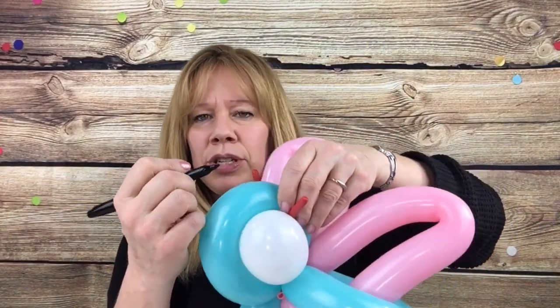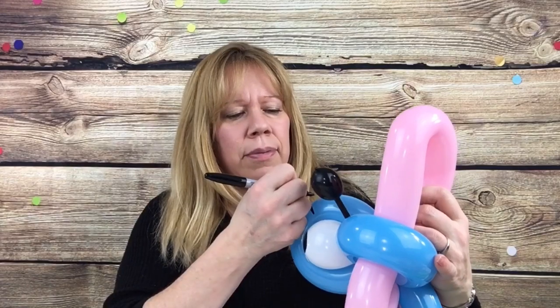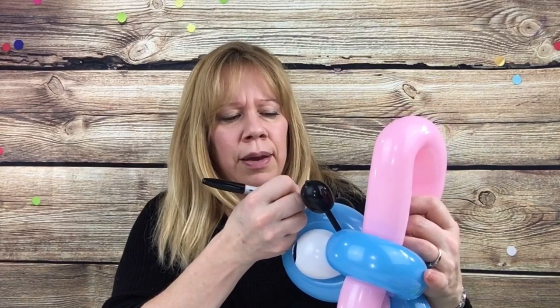Let me get my Sharpie. You can also draw the antennas on — just make two long lines and draw them on like that. I didn't put that on right because I was looking at the camera, but you can draw the antennas on if you want to.